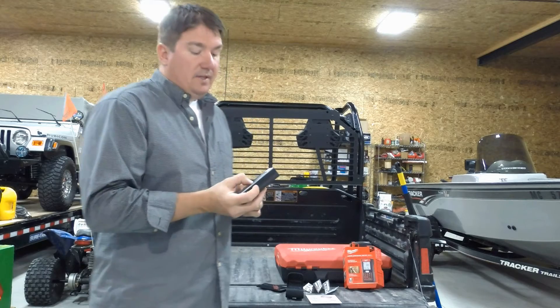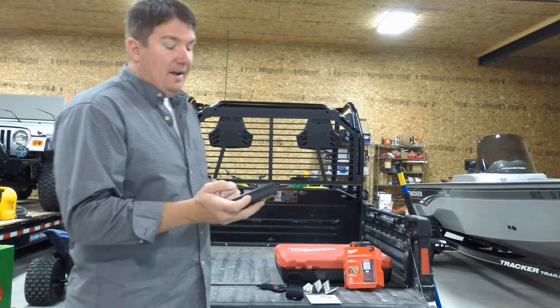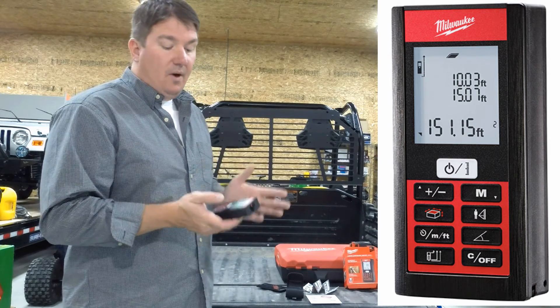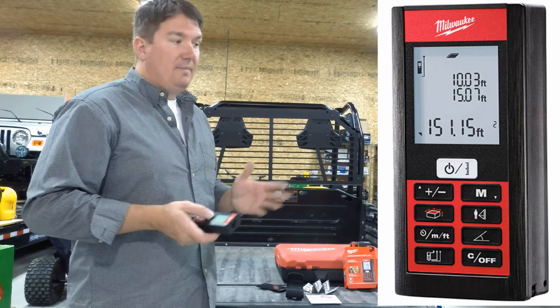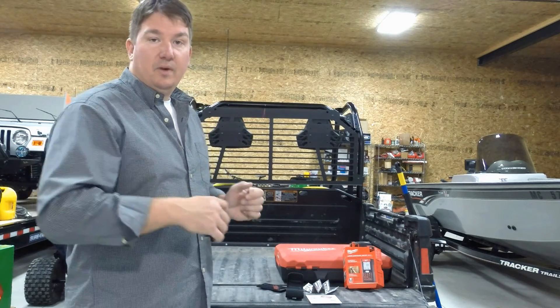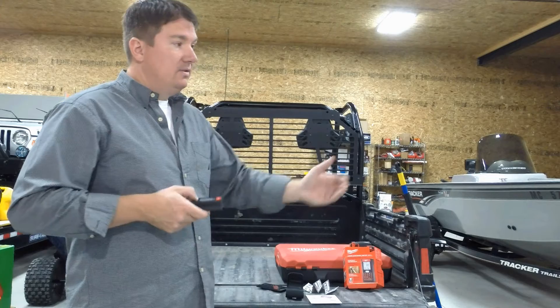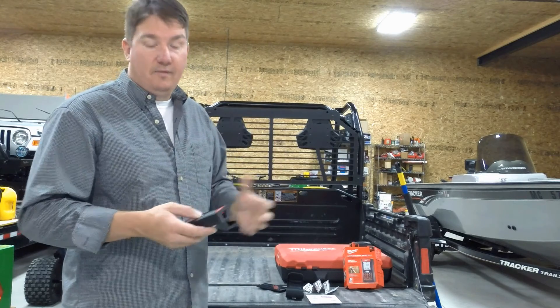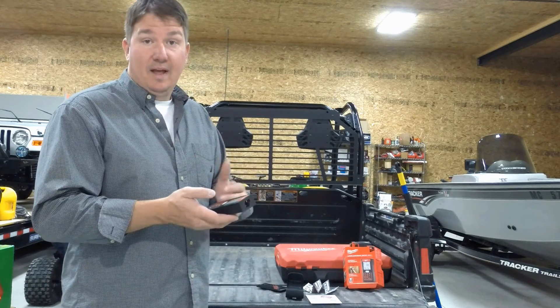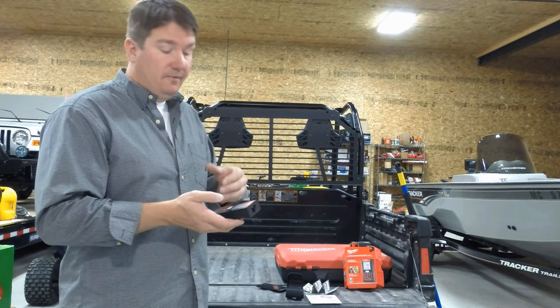The first thing we can do with this is turn it on. The nice part is the on button is also the measurement button. So if you are going to use it and just measure distances — say you're a painter and you need to go in and check room widths, how long is this wall, how long is that wall, ceiling height, get your square footage — it will actually calculate the square footage of a room for you.